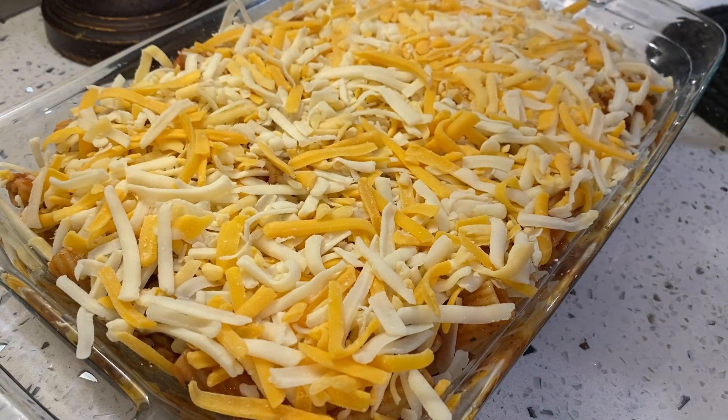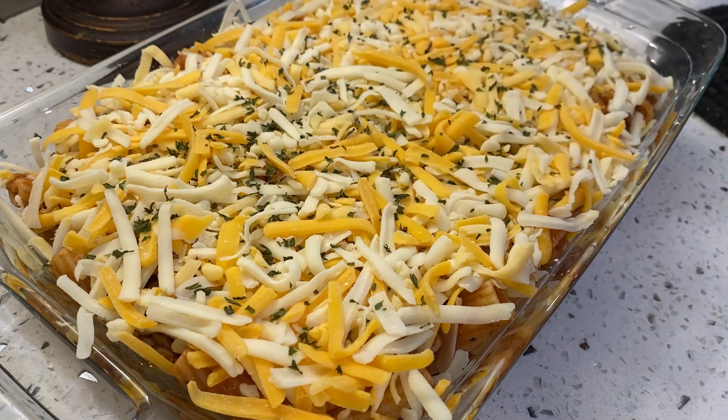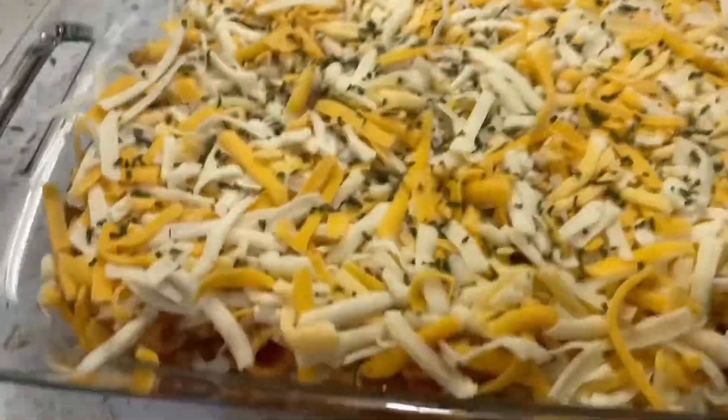Alright, here's our pasta. For a little garnishment if you like, you can add a little parsley. My oven is set on 350 and it's already preheated.